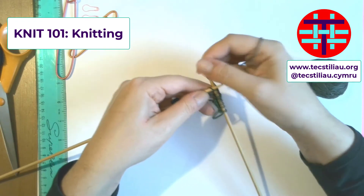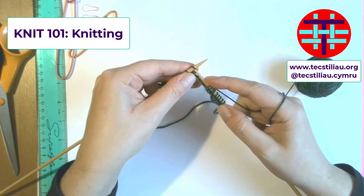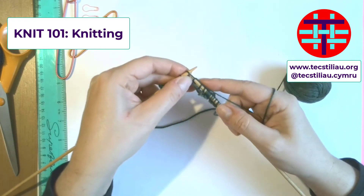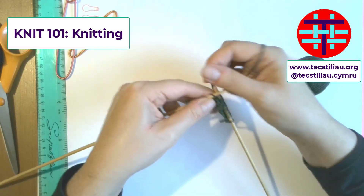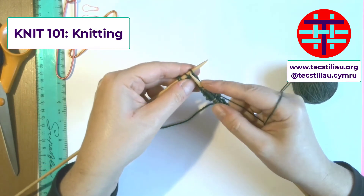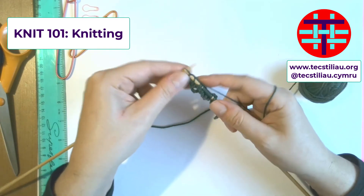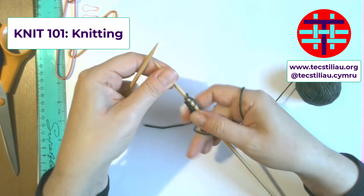As you get a bit more confident, you will pick up your pace a little bit — just keep it steady. Remember to try and keep this hand with your yarn in your hand, just allowing it to steadily come through. Under, throw, bring it over, push it off. Under, throw your yarn over — throw it over. There you go — and you've got two rounds.